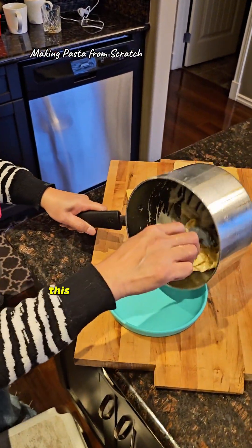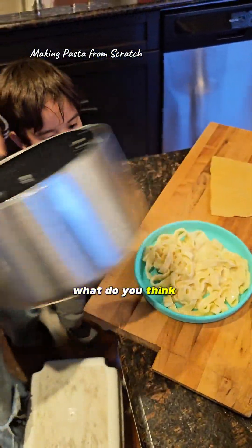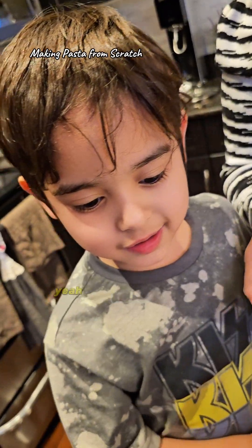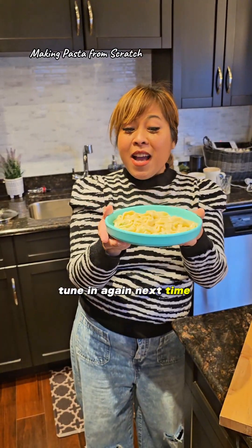Okay, Sam, check this out — this is Mommy's homemade fettuccine. What do you think, Sam? Does it look yummy? Sam, does that look good? Yeah! Thank you guys for watching. See you again next time.